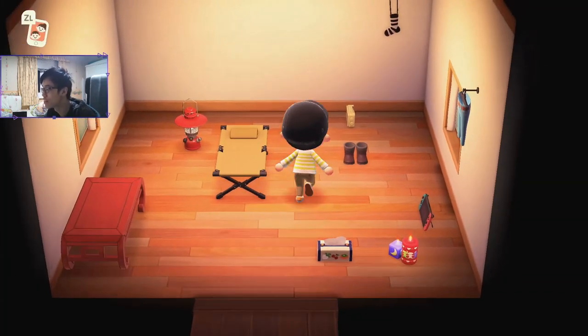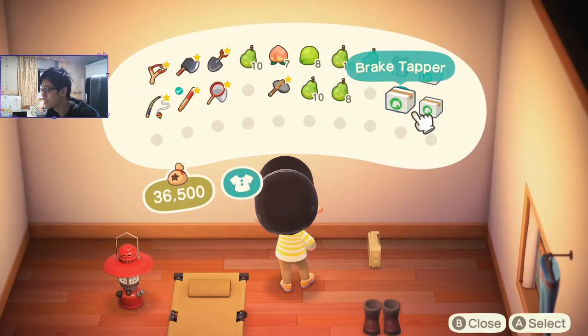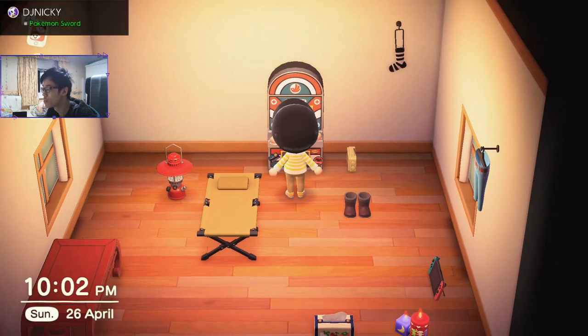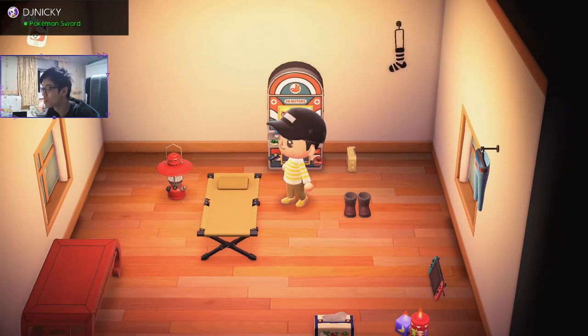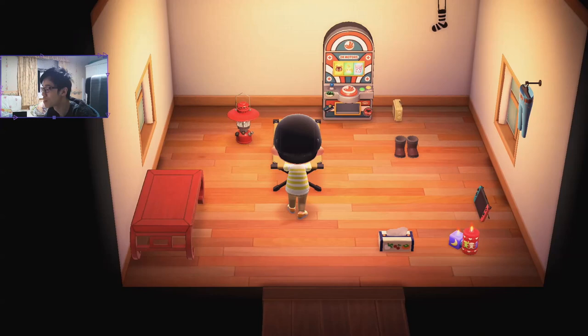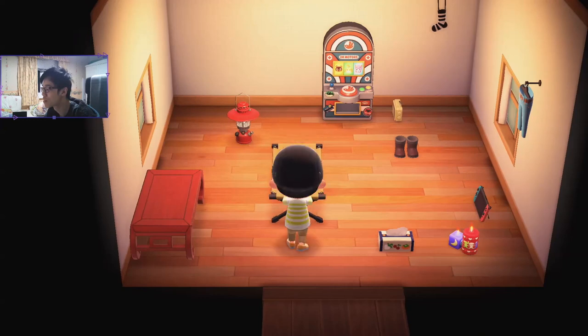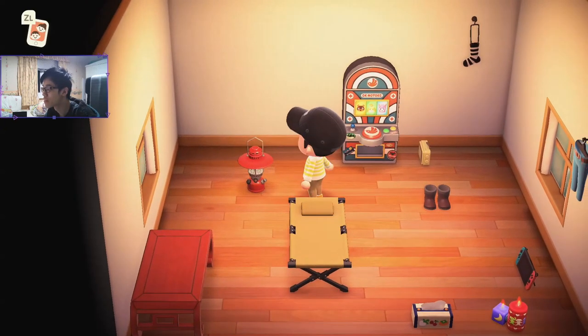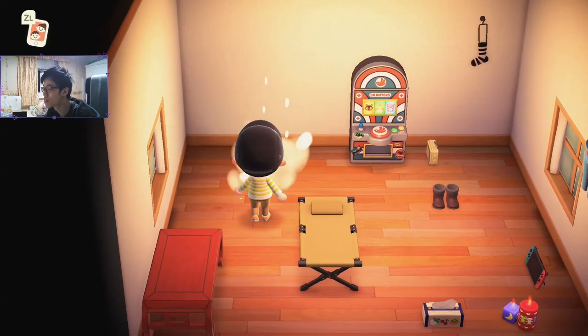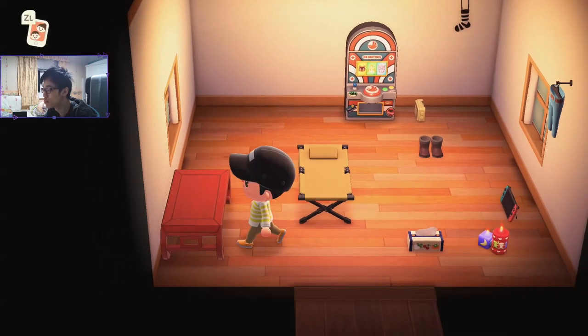My dream will come true. I'm going to stock up on these bad boys. I'm going to make a casino house out of them. Hell yeah. Let's open these up because you get a better camera angle inside, so we can get some nice camera angle going here. We need a bit of room here for our masterpiece.